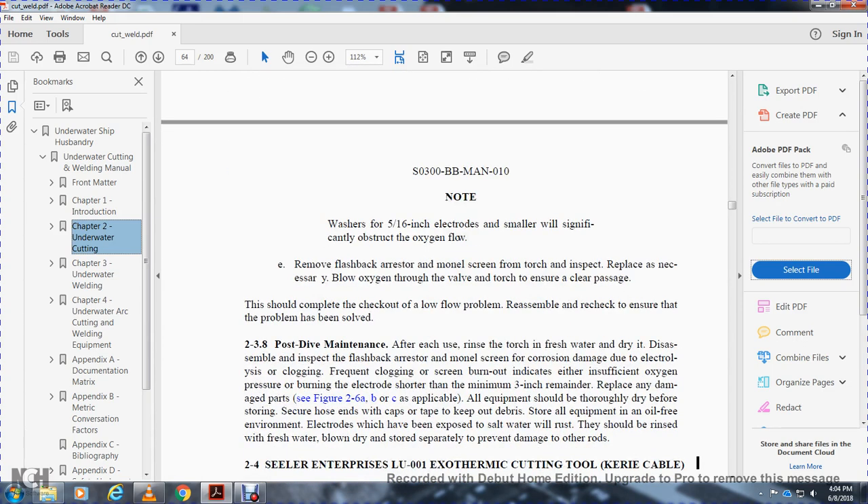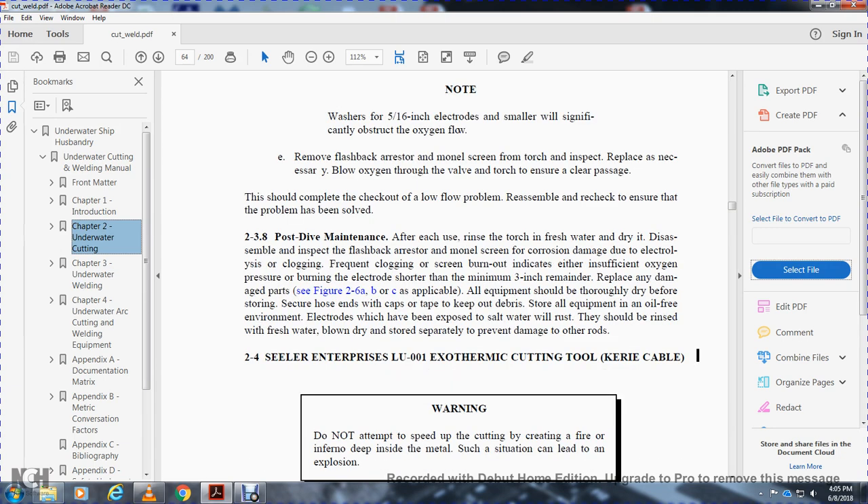2-3-7-3. Locating and solving the problem. The following steps will help isolate the problem: shut off electrical power to the torch; remove the electrode from the torch; disconnect the oxygen line supply from the torch; channel oxygen fully through the hose; flow the oxygen through the hose at as weak a flow rate as possible to check the regulator and hose independently; clean as necessary. If the flow rate is strong at the hose end, check the torch collet and washer for proper position. Warning: failure to use the correct washer may restrict the range of electrodes. Remove the flashback arrestor screen from the torch and inspect and replace as necessary. Ensure clear passage is complete. 2-3-8. Post-dive maintenance. After each use, rinse the torch with fresh water, dry it, and inspect the flashback arrestor screen for corrosion damage due to electrolysis and clogging. Frequent clogging or screen burnout indicates insufficient oxygen pressure or electrodes burned shorter than the minimum three inches.